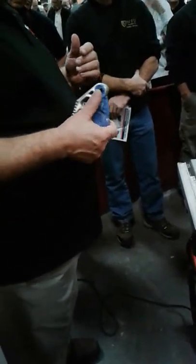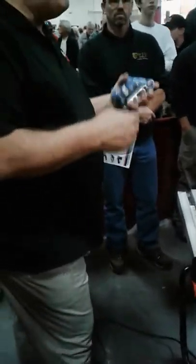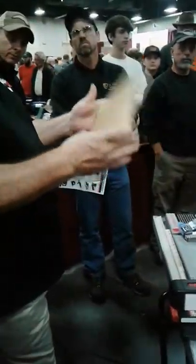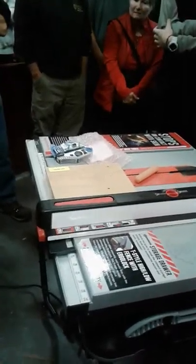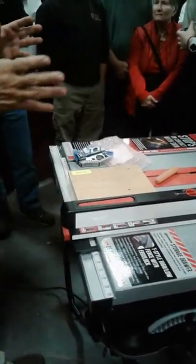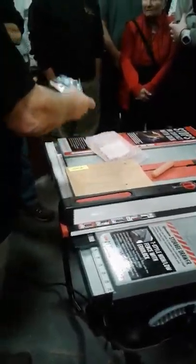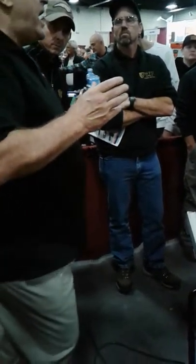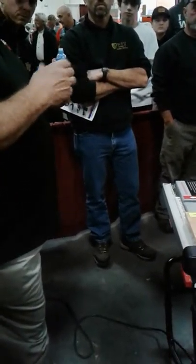That technology requires something called capacitance — the ability of something to absorb and store electricity. Our bodies have capacitance. In contrast, wood has no capacitance. That's how we distinguish one from the other. The way capacitance is applied to our saw is simple: we isolate a small electrical charge to the blade, and that electrical charge emits an electronic signal. This portion of the cartridge monitors that signal. Anything with capacitance draws electricity away from the blade and changes that signal — and that's what we're looking for.